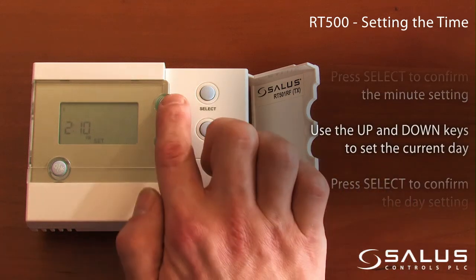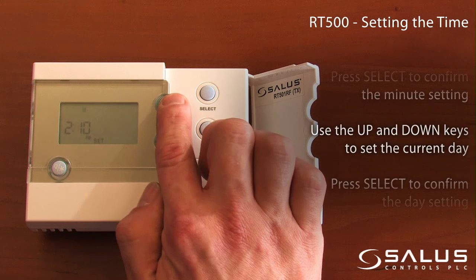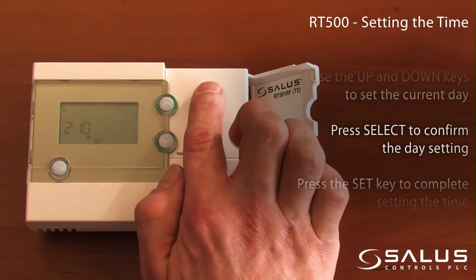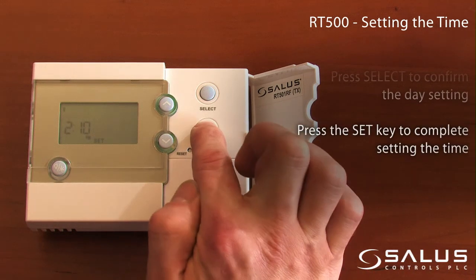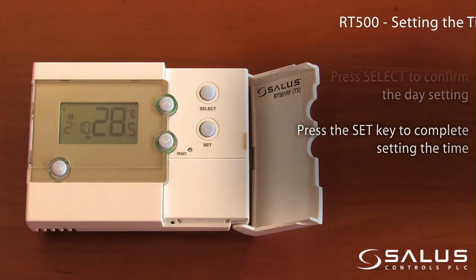Use the up and down keys to set the current day. Press select to confirm the day setting. Press the set key to complete setting the time.